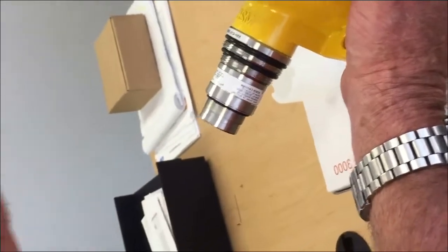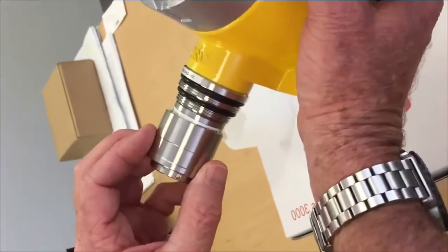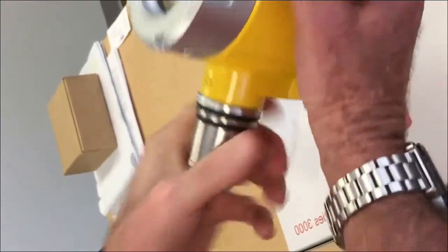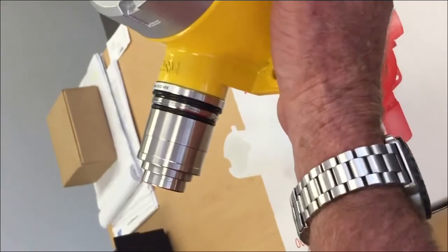Then take the collar that you removed and reinstall it — screw it on tight. It'll seat up against the O-ring seal, and you've replaced the sensor. That's it.